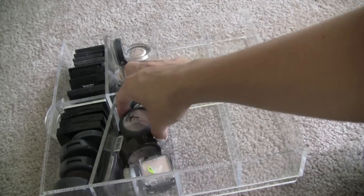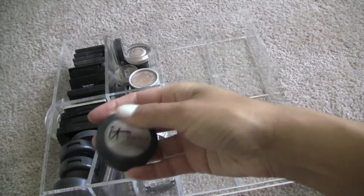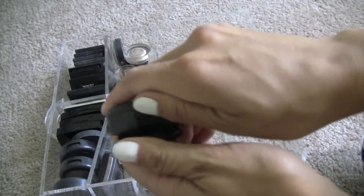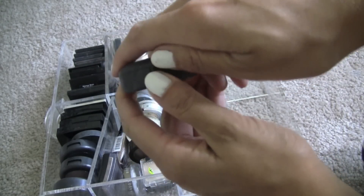I'll clean these out so I can reorganize. This It Cosmetics Trio — I love this. Pretty in Spring — I use this all the time. So I will definitely be holding on to this one.